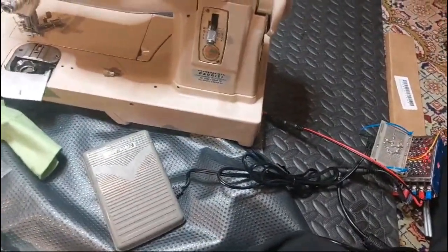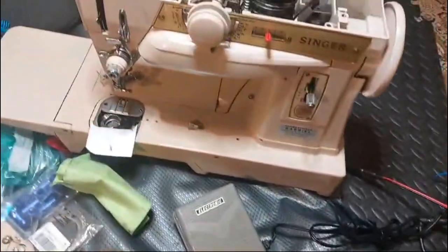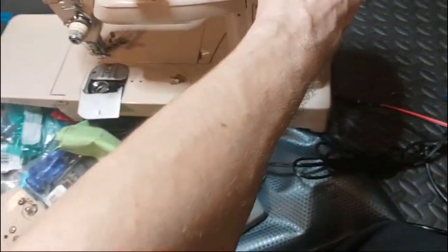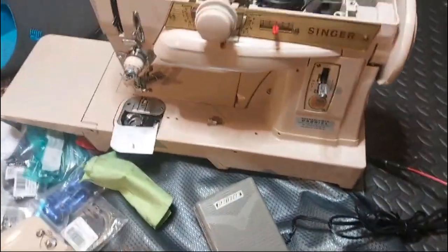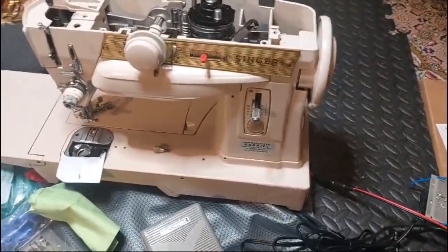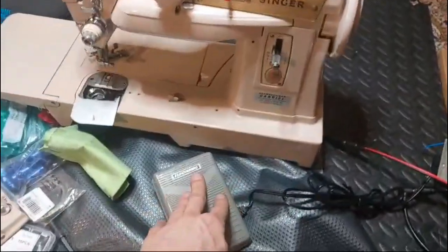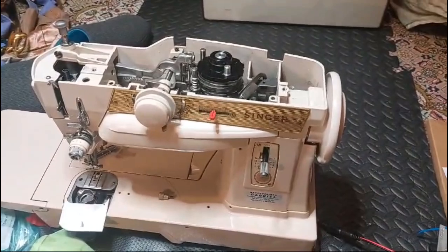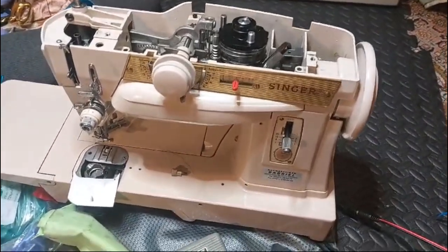That's hardly a problem. It's a super quiet machine. They did say that the free arm version is noisier than the flatbed - I think that's probably true. At any rate, we've done it. It works, and it's now low voltage. I get full power, full control, and the machine is happy.